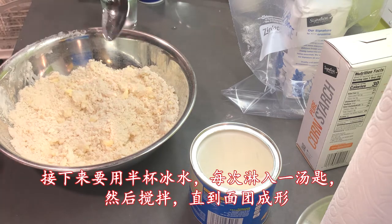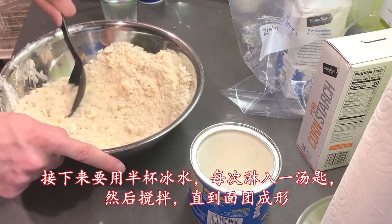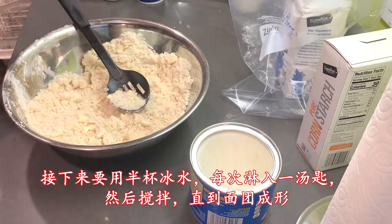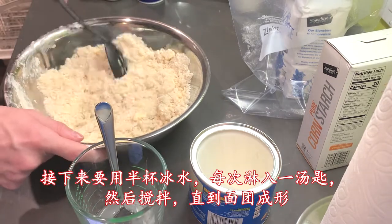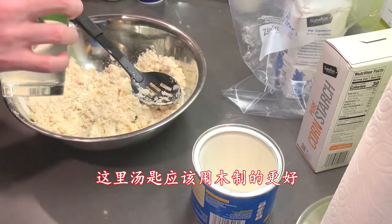Next, get half a cup of ice-cold water. The water needs to be drizzled into the mix one tablespoon at a time. Stop adding water when the dough starts to form large clumps. You should use a wooden spoon to mix here.